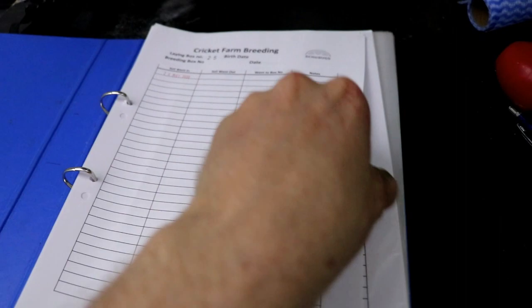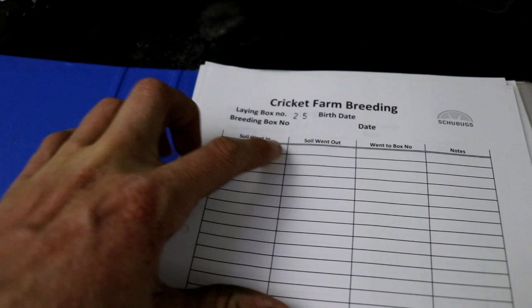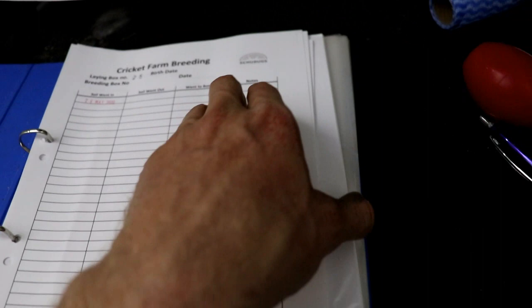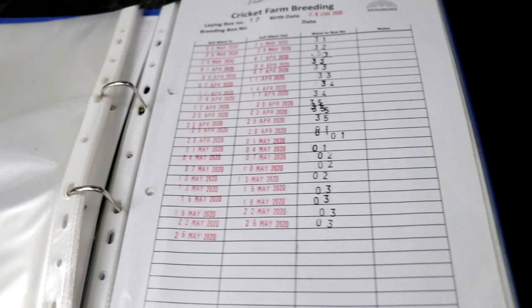The next thing we need to do is actually record where our breeding soils went to and also where they came from. We just have a notepad over here and what we do is write down when the soils went in, when the soils went out, what box number they went into, and any notes — that could be any flooding, if the soil looked dry, or just anything that caught our eye. We just make sure we keep a pretty good record on everything here at Shoe Bugs. This is just for traceability — making sure we're on top of how long the crickets live for, when they stop producing eggs, and when we can sell next.